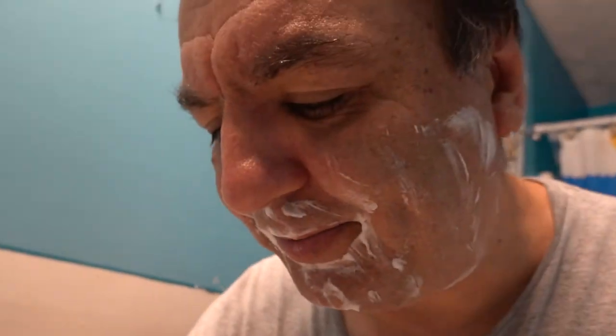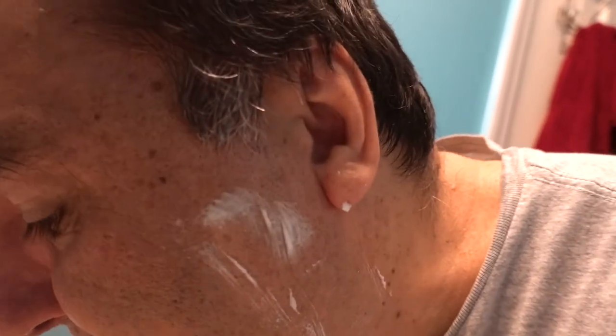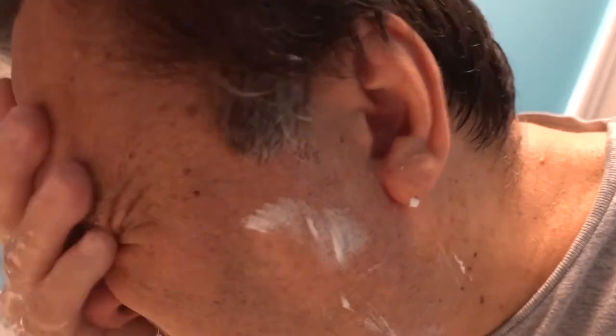I'm going to wash my face once again. I'm just showing you the difference. I feel so refreshed, my face feels refreshed. They're both good, so whatever you want to try — I'll just try it out to show you. Put a little bit of water.